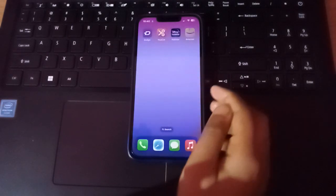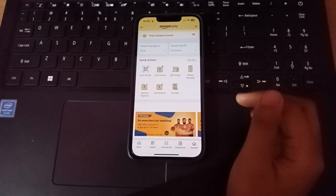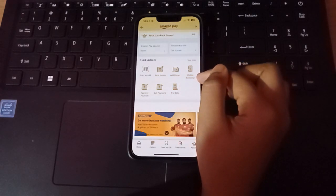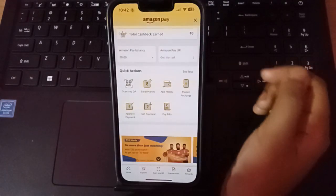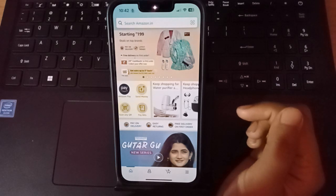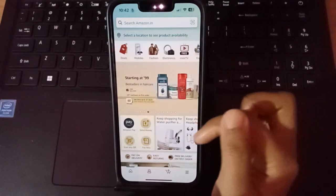So let's start the video. First, you can see here is the Amazon app. When you open Amazon, you can see the option for Amazon Pay mobile recharge somewhere here. Here is the mobile recharge on Amazon. You just need to click on the cut option at the top, and you will find this page showing Amazon Pay, send money, pay bill, and scan any QR code.